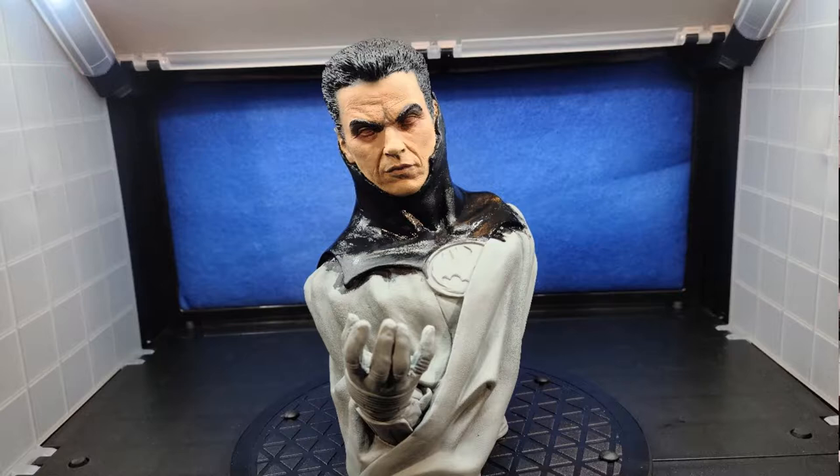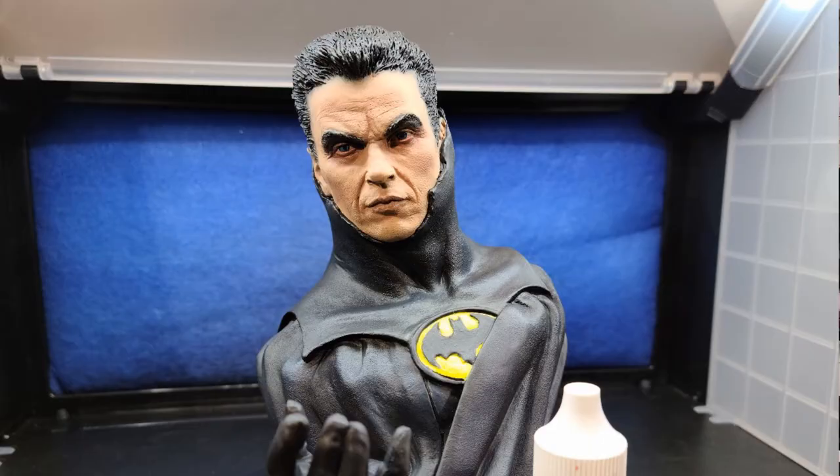Once that was done, I painted in the top of the cowl to see how everything was blending together and how the face was standing up against the black. I liked what I saw, so I painted in the rest of the suit and the bat insignia on the chest. I used Coward's Yellow on the outside and inside of the insignia, and Body Bake Black for the ring around the bat symbol and for the bat itself.